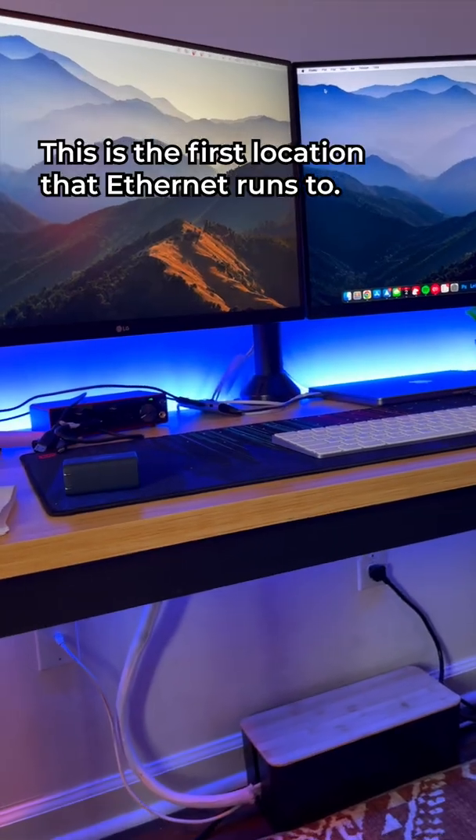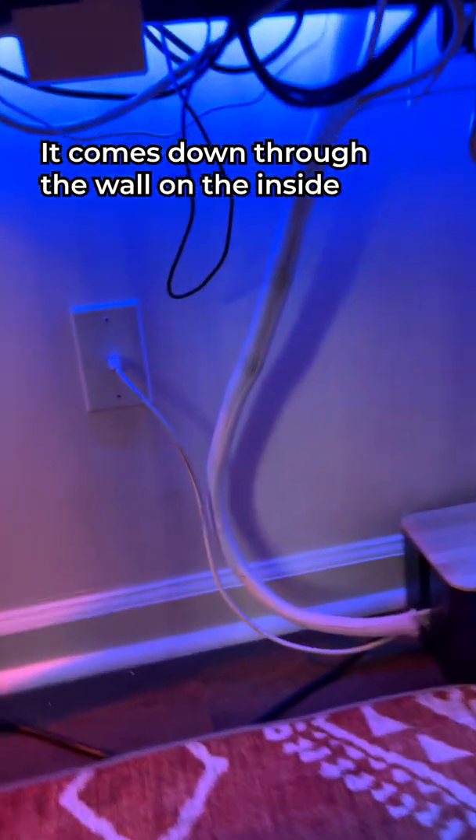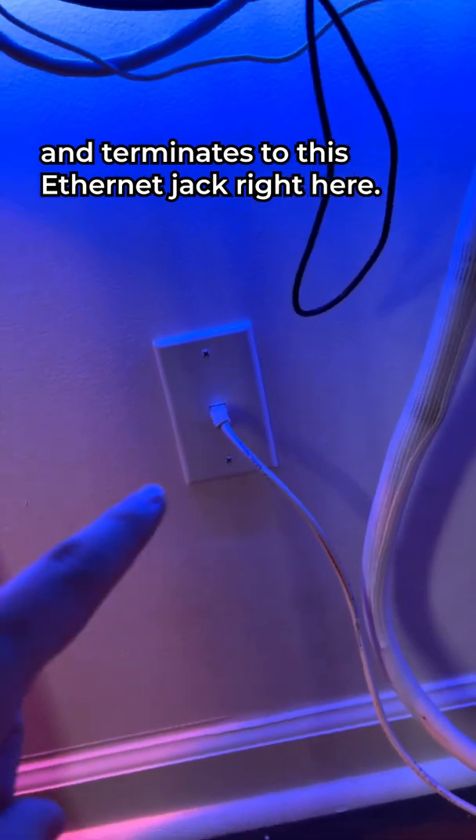This is the first location that ethernet runs to. It comes down through the wall on the inside and terminates to this ethernet jack right here.